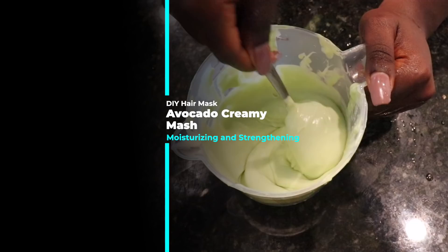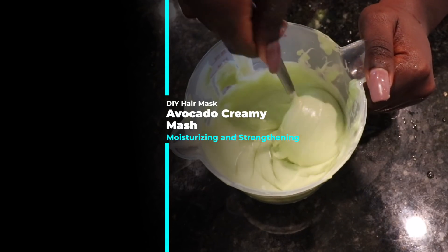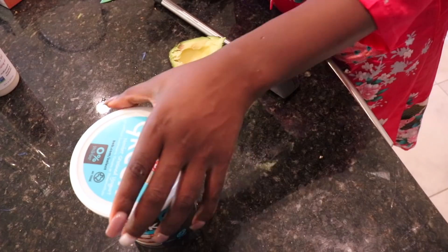Let's get right into this DIY hair mask — the Avocado Creamy Smash — because it smashed my 4C hair into greatness, okay, I'm just saying.